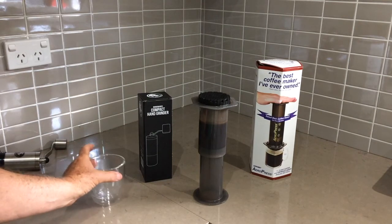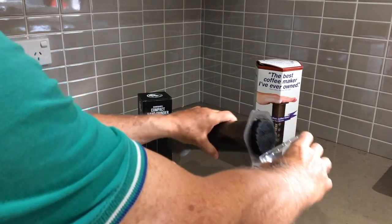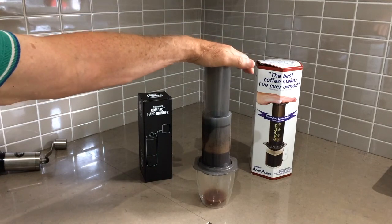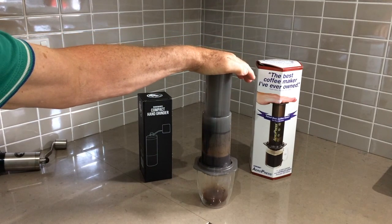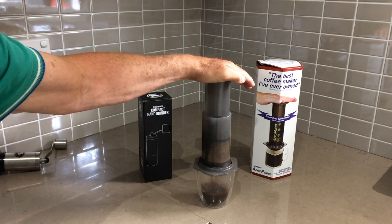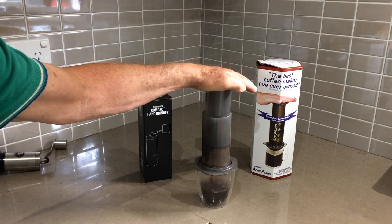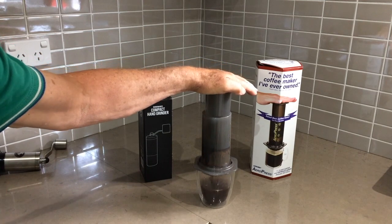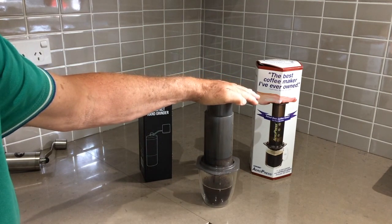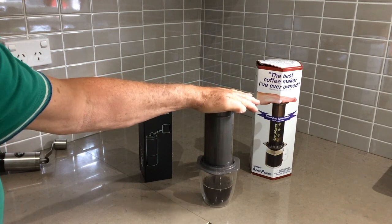Leave it for around 30 seconds, then take the cup and invert the AeroPress. Let the AeroPress do its job — press down right down until it compresses the puck.